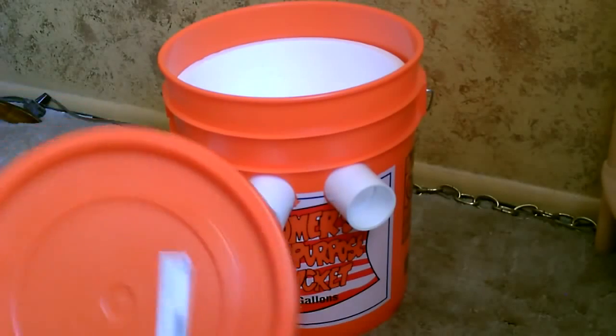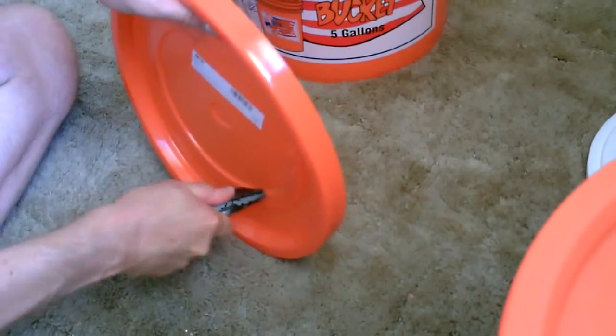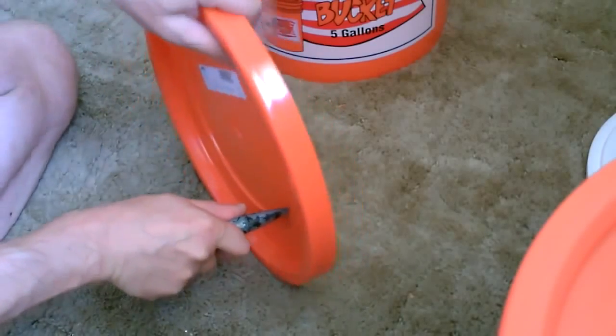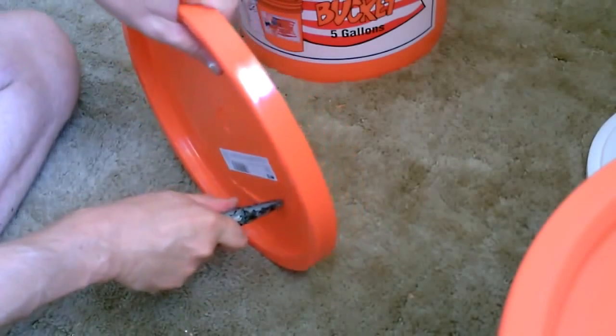Now all we've got to do is cut a hole in the lid. Just kind of follow the curve carefully. Make sure to measure it to your fan, of course.